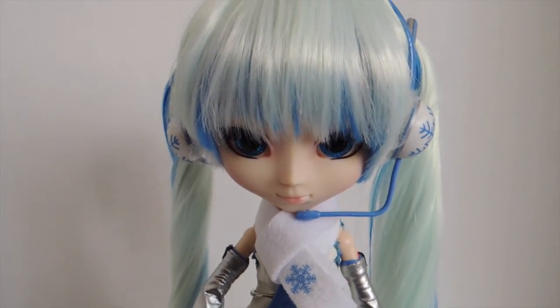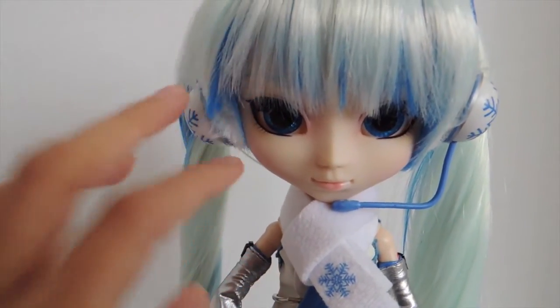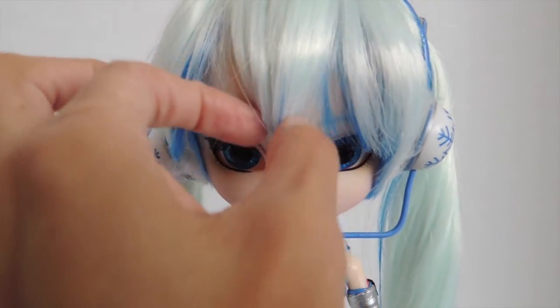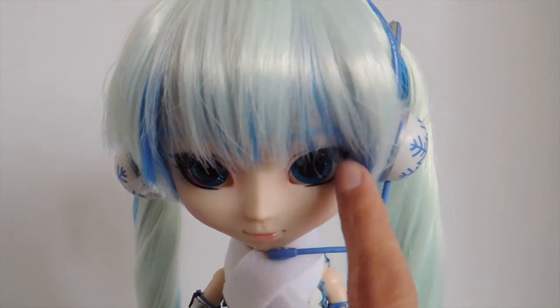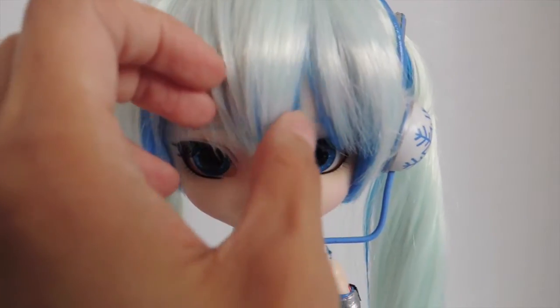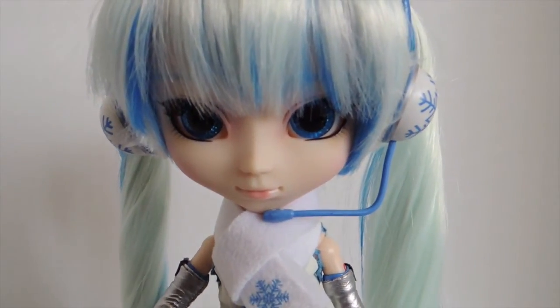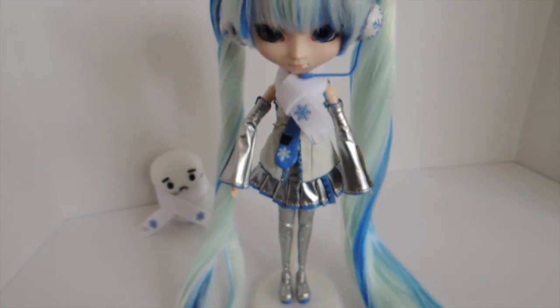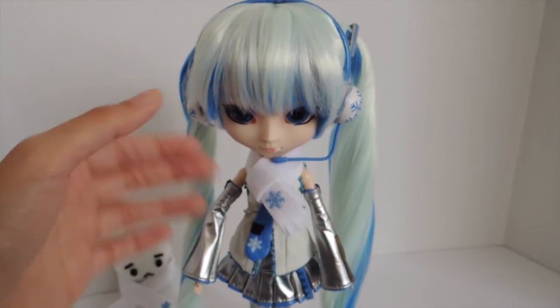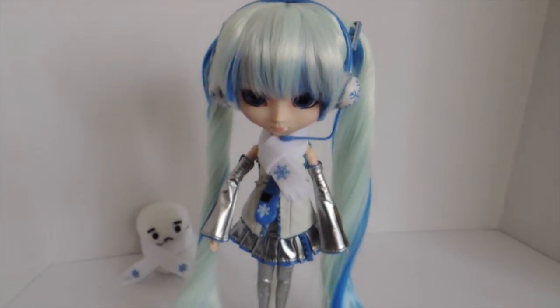Two side notes: her bangs are a little too long and it's difficult to space them out so they don't cover her eyes. Also, when putting her on the stand you have to really balance her out because her hair is so heavy that she keeps tipping forward.